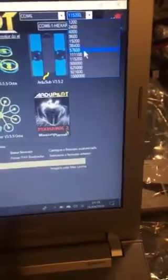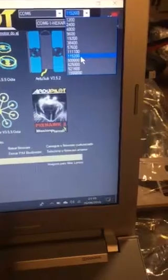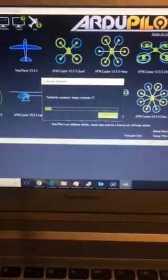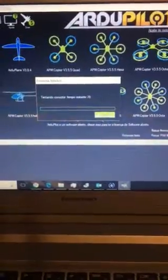We can see the port is okay, it's called COM6. The selected baud rate is 115200 — one hundred and fifteen thousand two hundred. We'll try to connect, but it doesn't work; it will reach zero and will not connect.